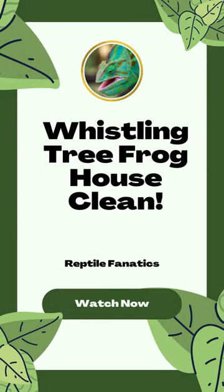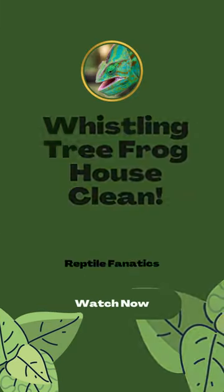Hey everyone, it's Max here from Reptile Fanatics and welcome back to my channel. Today I'm going to show you how I clean my tree frog terrarium.